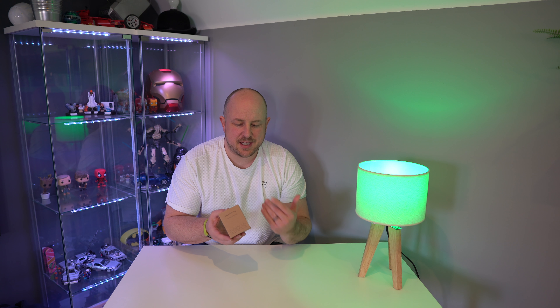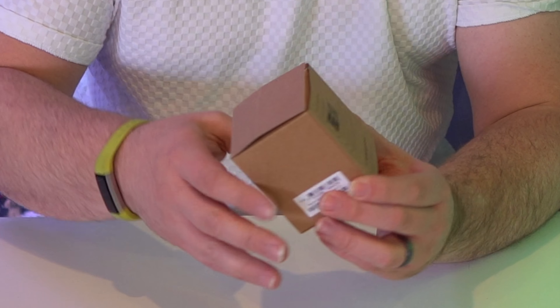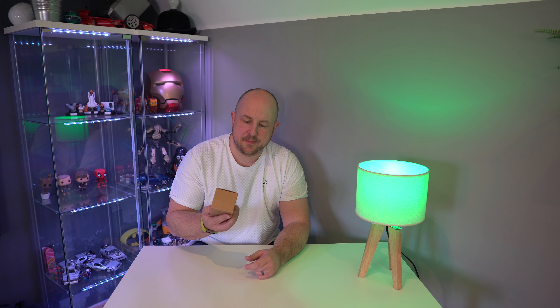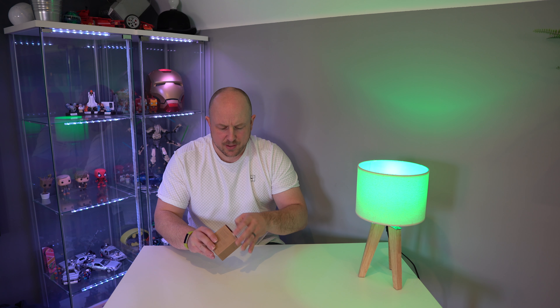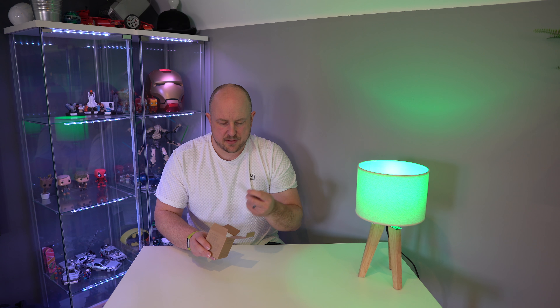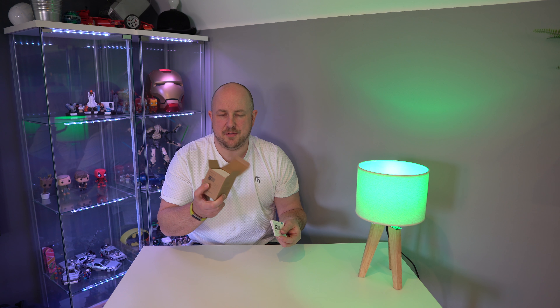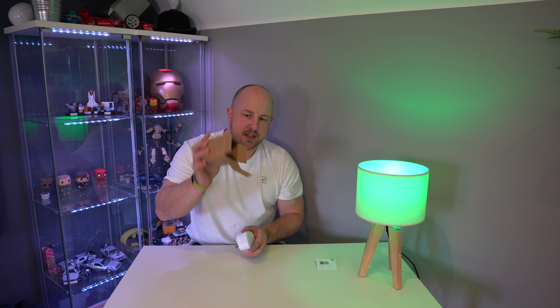In terms of packaging, very simple. Brown box, part numbers on the side. There is a quick installation QR link on the back. Works with iOS or Android devices. Have a quick look inside — you get a quick start guide, which is basically a replica of what is on the back of the box. Nothing else to see in there.